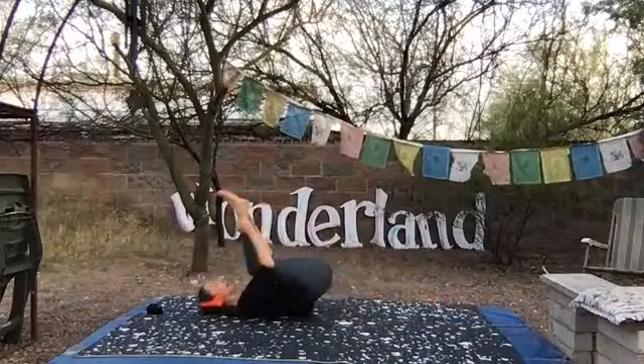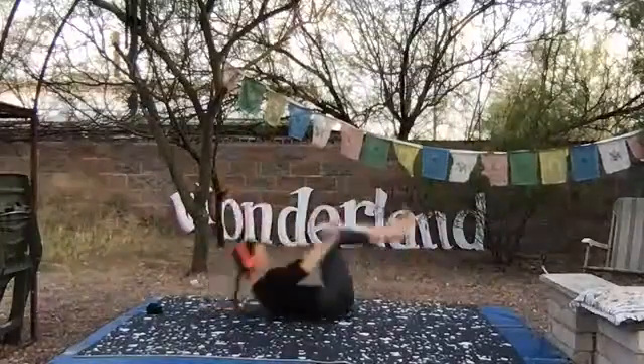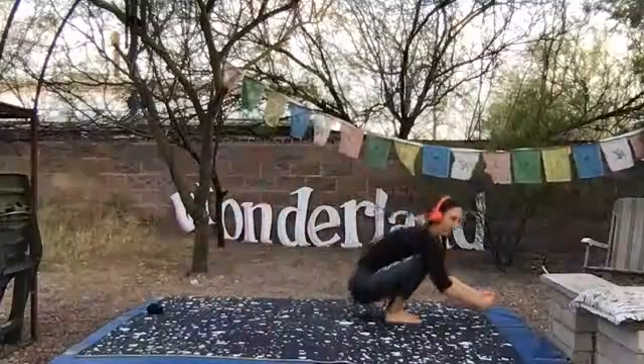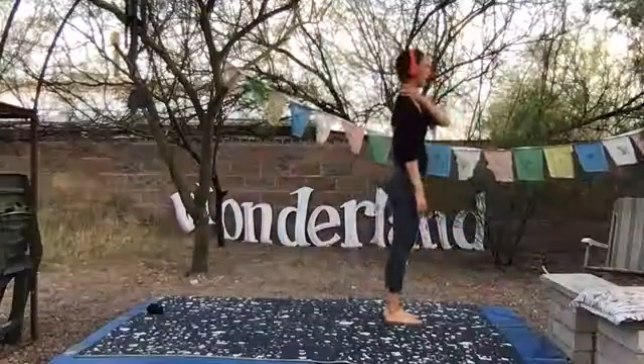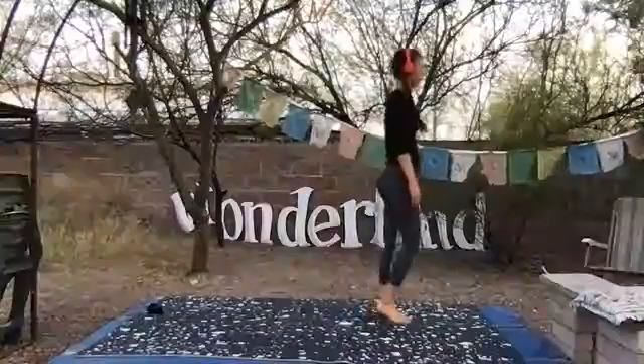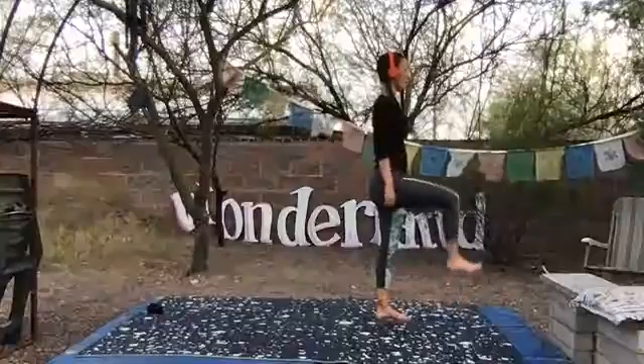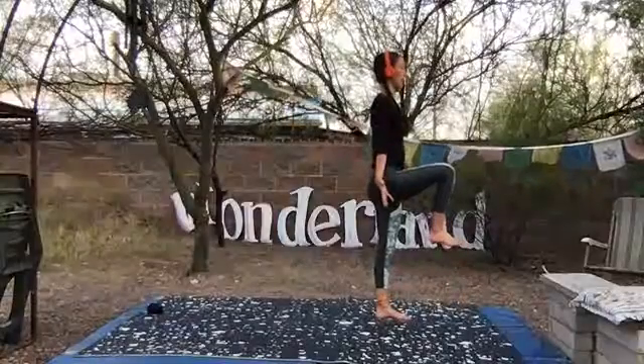Left leg comes in to meet it. Begin to rock forward and back. You're going to take as many rocks until you can get all the way up to standing. And if that's like, what? — use your hands. Get to standing any way that you need to. Stand back onto the left foot. Draw your right knee up to your chest again, but this time keep your hands off of it. The hands are going to be by your sides in mountain pose, and you're just going to have the right knee lifted about hip height, flexing the right foot.